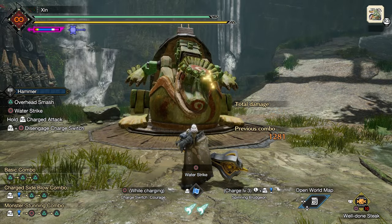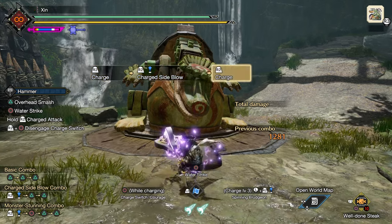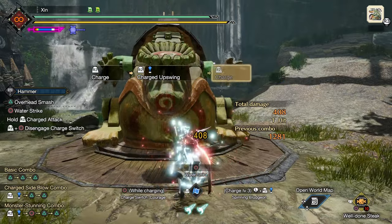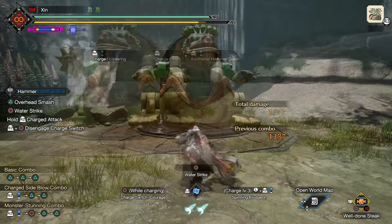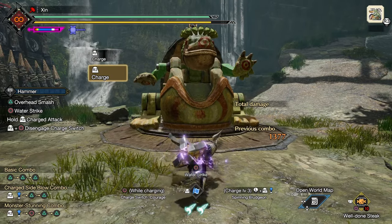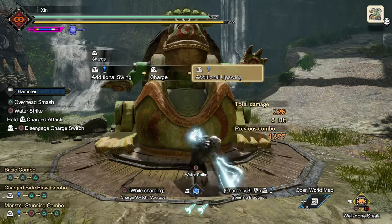In courage mode, you don't have to press down R2 to charge — you can chain R2 attacks by pressing them constantly. The first two attacks have their own two levels of charge. The third attack is the strongest and ends the combo.